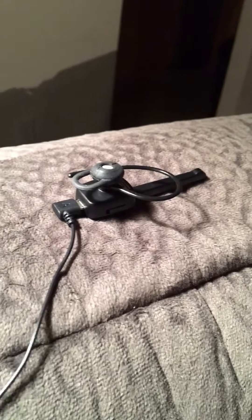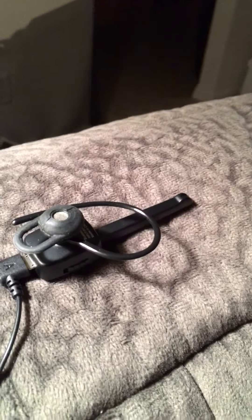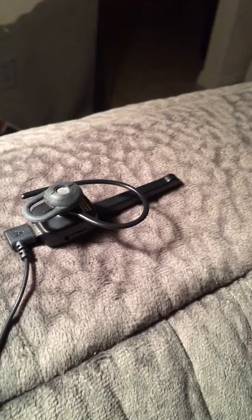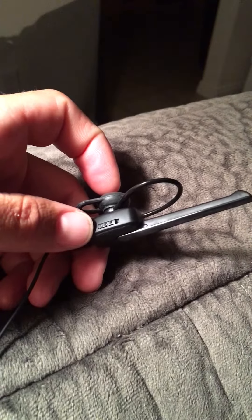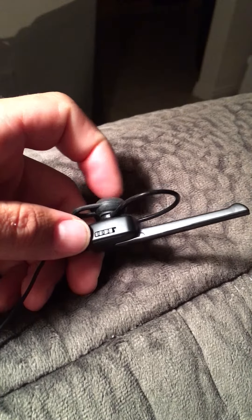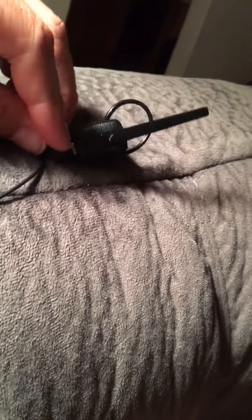I have the spare headset plugged into it. I'll show you how this works and how easy it was. All I did was turn on my Bluetooth and it connected right away. I'll hold the speaker close so you can hear. So it connects that easy — I turned it on, hit connect, and it connects.